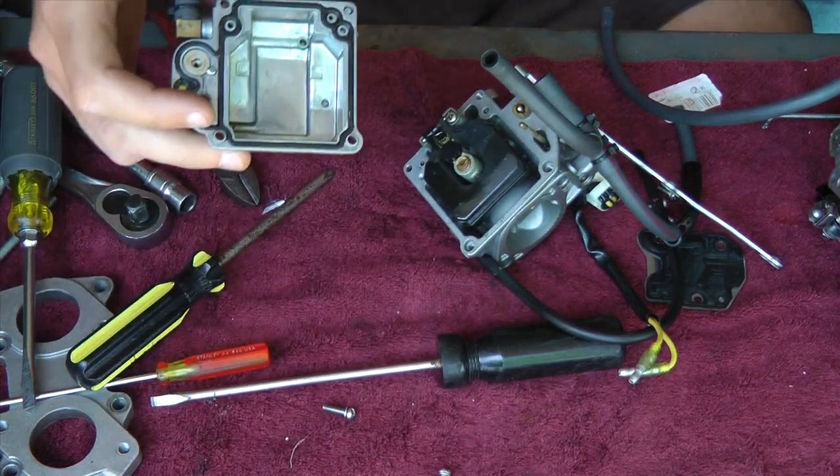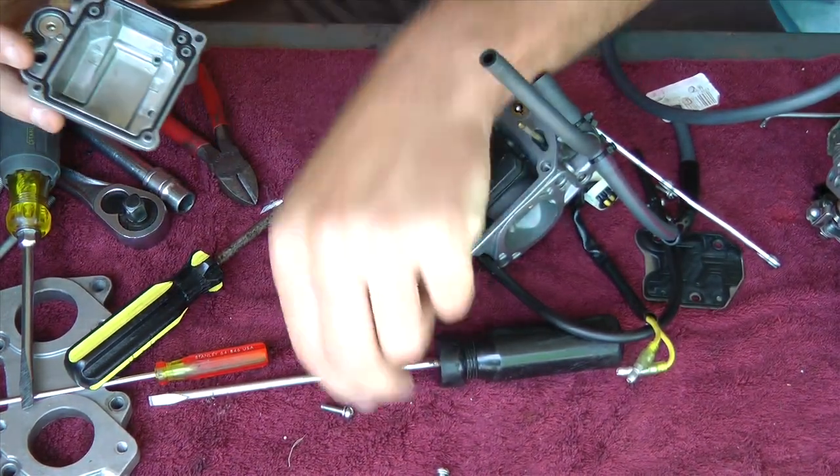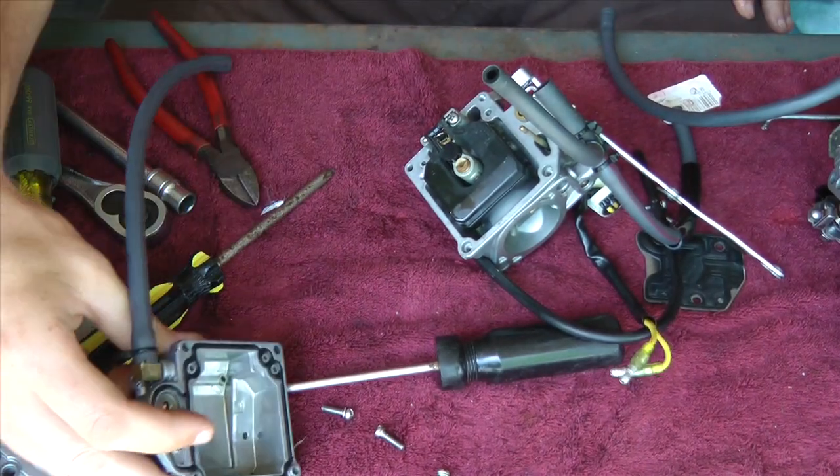Just inspect your whole o-ring gasket on your bowl. Make sure it's in good condition. And if it needs to be replaced, just replace it.